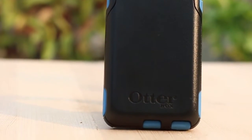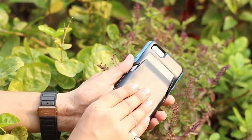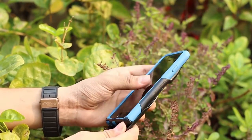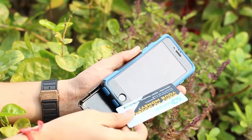When we take a closer look at the case, it looks identical to the other Commuter Series case, except we have a built-in card holder on the back for those who want to carry cards they use on a daily basis, like a debit card, metro card, or any other card.